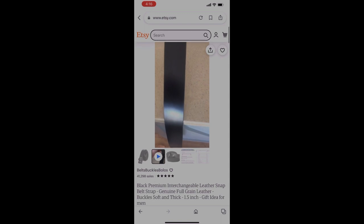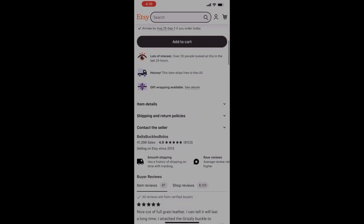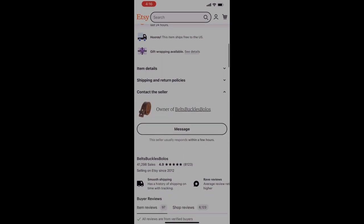Full grain, 1.5 inch width seems to be standard for fitting jeans and pants. The length you might have to figure out on your own — you might have to add a couple more inches to accommodate the belt buckle.